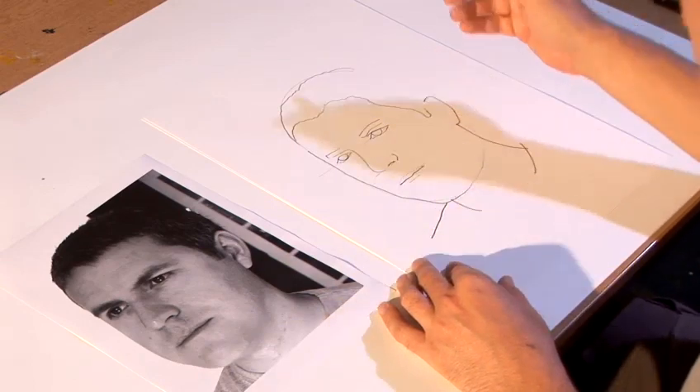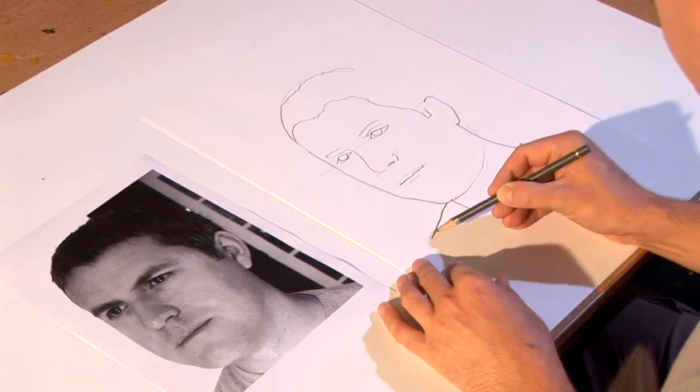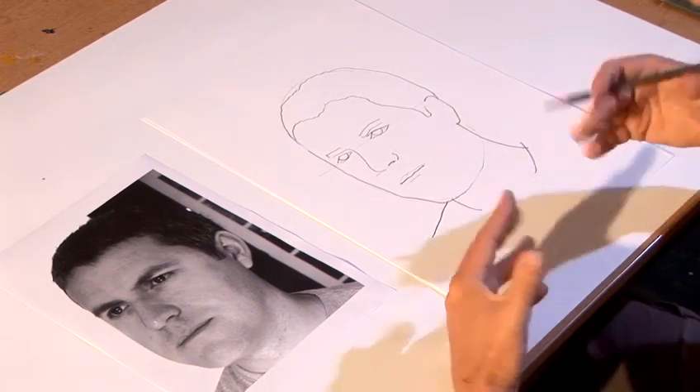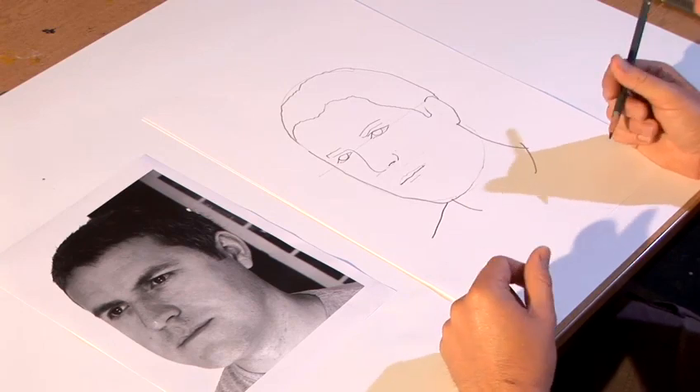Don't draw what you think you might need to draw, which is a long neck. If the neck comes from behind the chin, then that's where we need to put it. And then the back of the head, just to complete the line drawing. So that's how I approach a drawing of a portrait in line of a three-quarter view face.